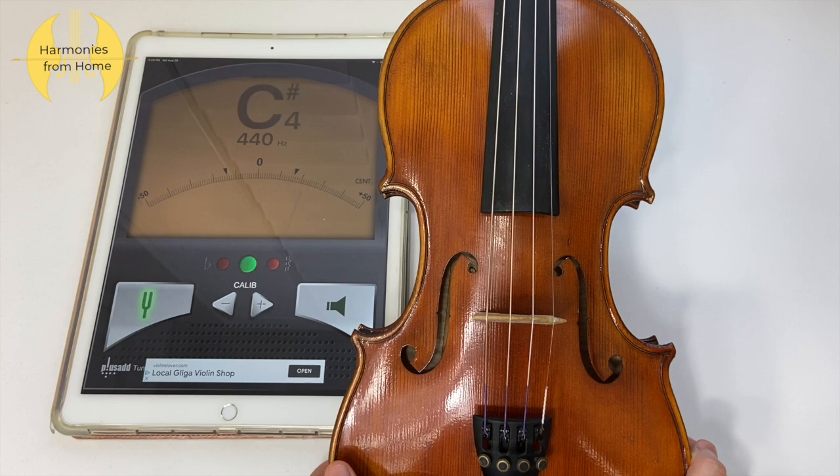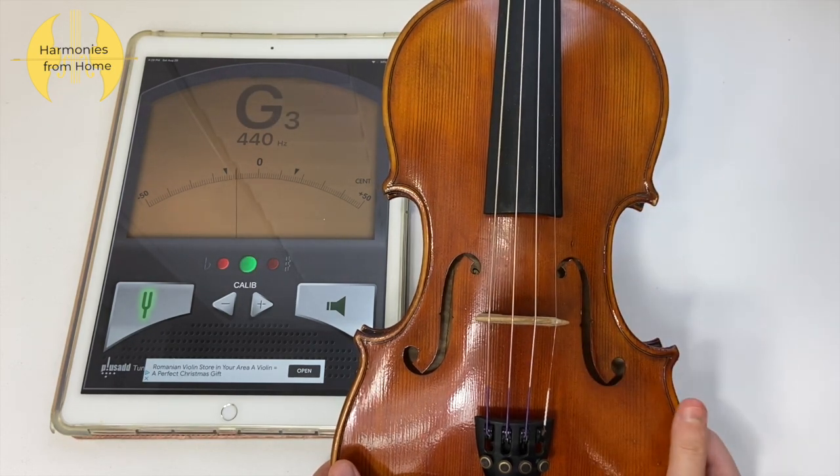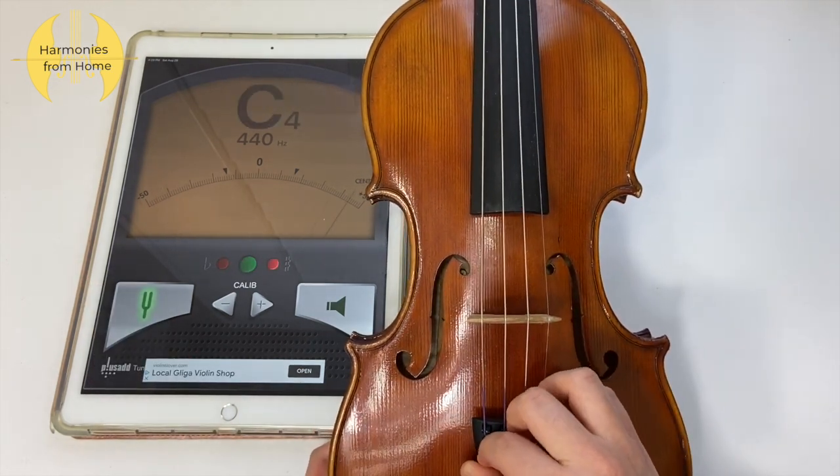The next string you have to tune is the G string. It's a little on the left side of zero, so I want to make it higher by turning the fine tuner in the clockwise direction.